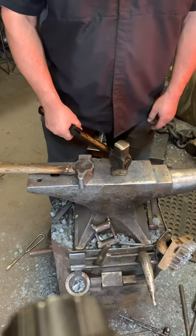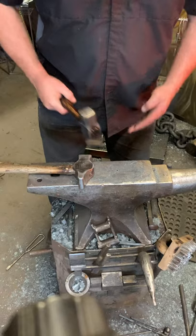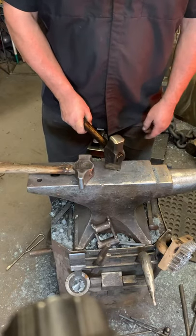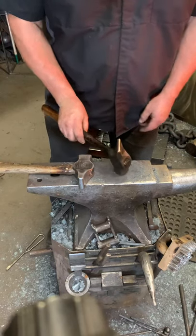The angle-peen allows me to stand in a strong, ergonomic fashion and deliver all my blows in the isosceles triangle. I always try to keep the hammer blows in front of my center, so this allows me to stand in a strong position and deliver good blows.